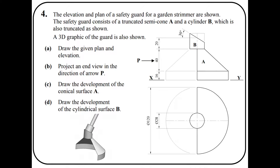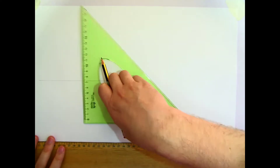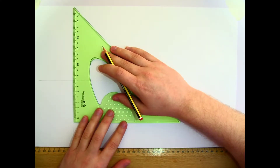Our end view is looking in from the left-hand side, which means it's going to have to go on the right of our elevation. We need to keep space on the right-hand side to draw this. I'm going to set up my elevation to the left side of the page, just giving enough space on the right for the end view. I'm going to start with the plan.